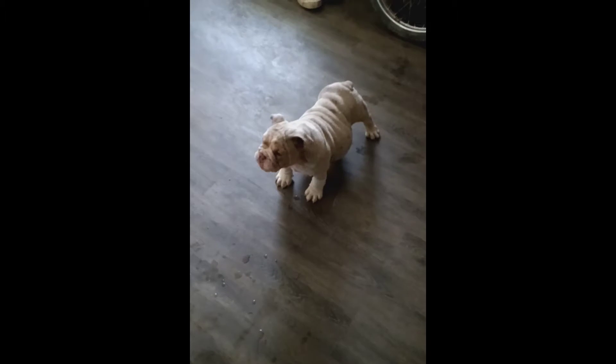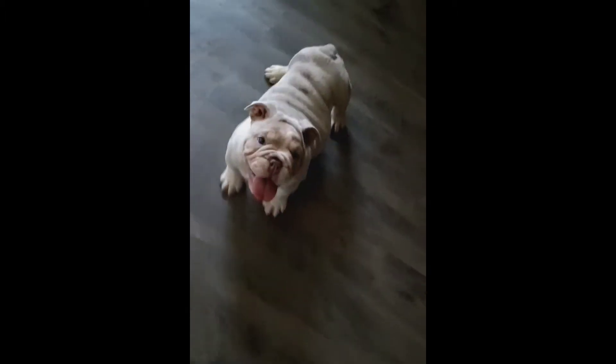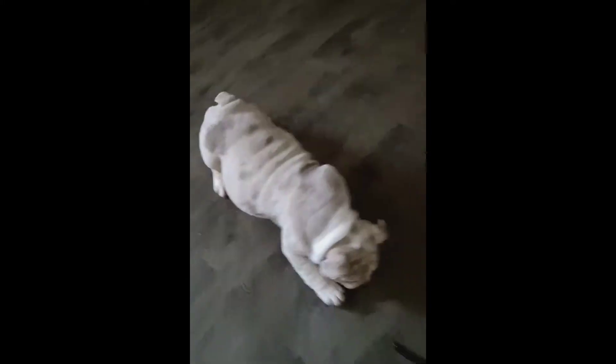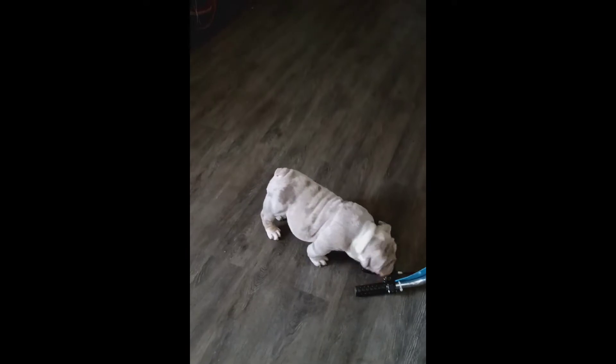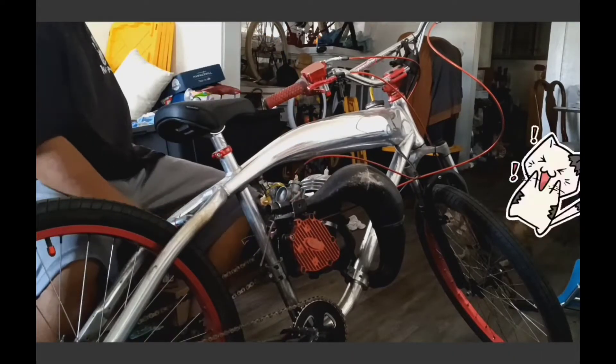Just gave the dog some water - check him out. What's up Bubba? He's a fatty. Taking the engine out to install a Piaggio race engine.